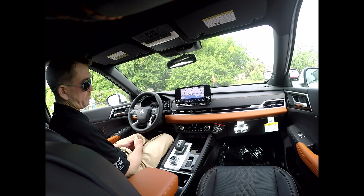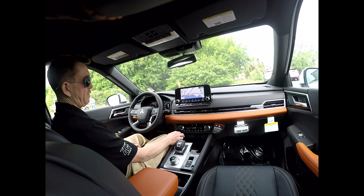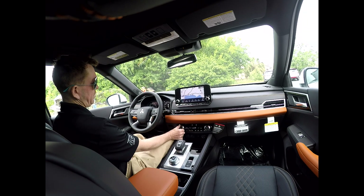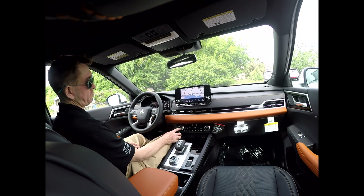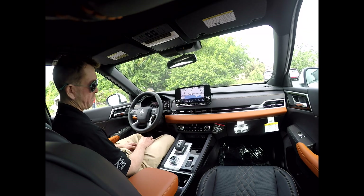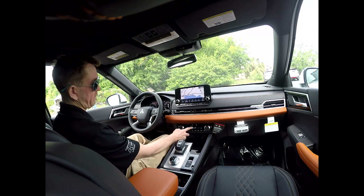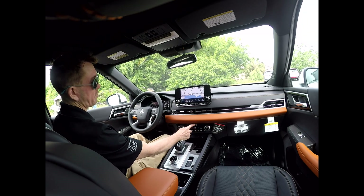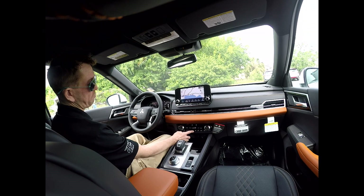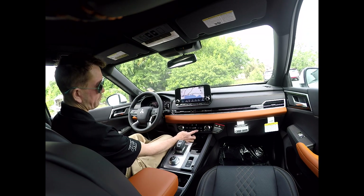This vehicle is equipped with dual climate control, heated front seats, and a heated steering wheel. Use the controls to turn the heat up, turn the cold down, turn it on, turn it off — it's pretty self-explanatory. There are a few buttons you may not notice, like front defroster, rear defroster, and recirculation. These are the fan speed buttons, and these buttons change the direction of where the air flows toward you.